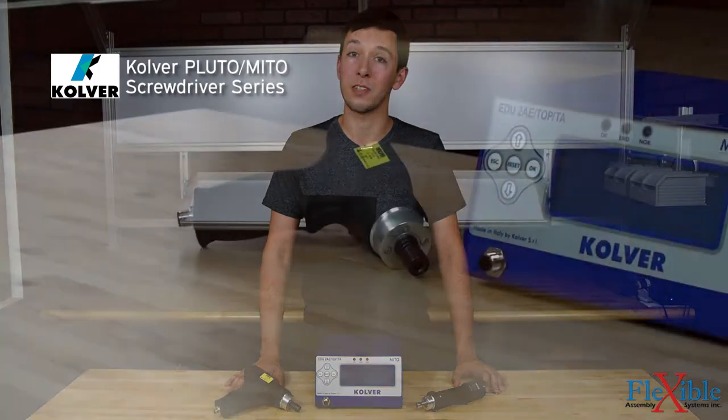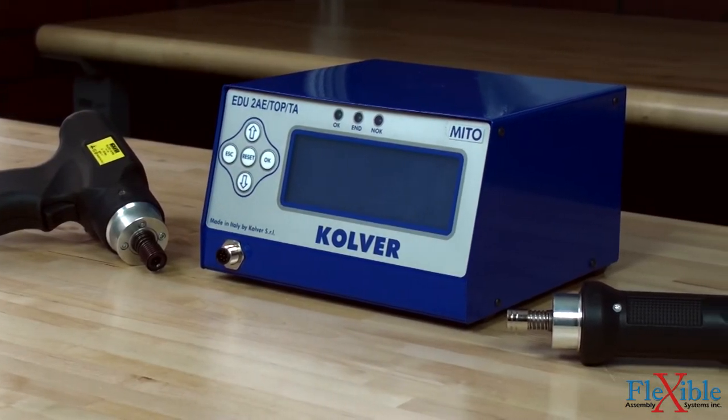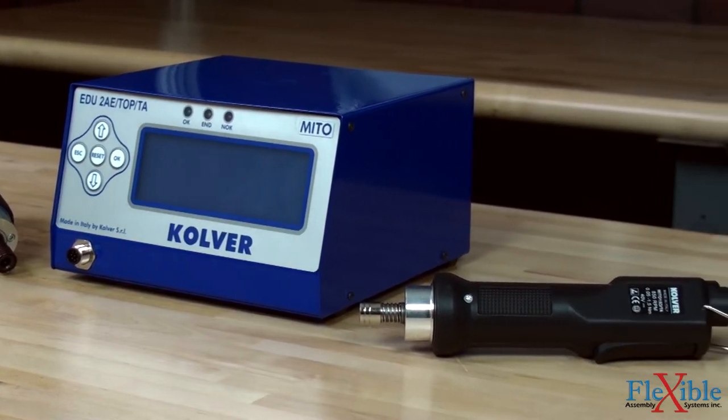Here we have the Pluto series screwdrivers from Culver. These DC controlled electric screwdrivers are ideal for high volume applications with millions of cycles. Pluto screwdrivers come in a variety of grips such as inline, pistol grip, and right angle.